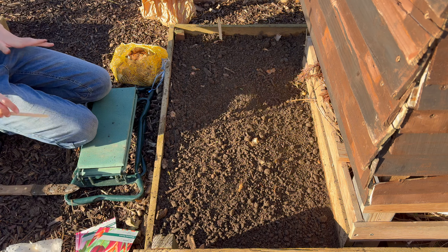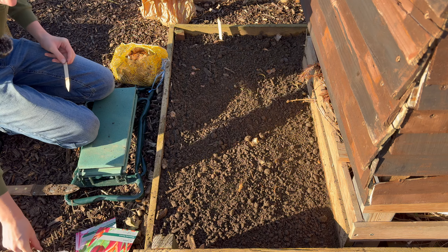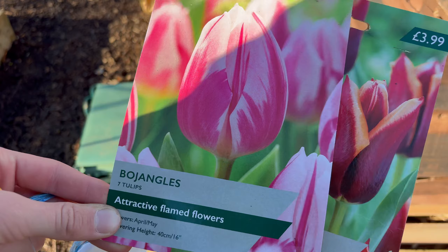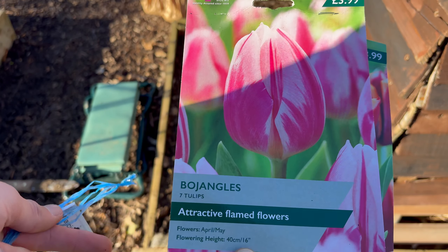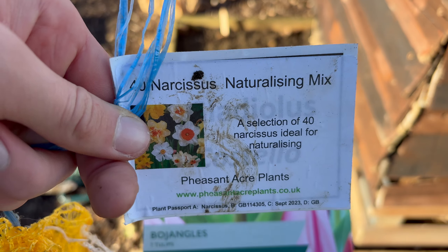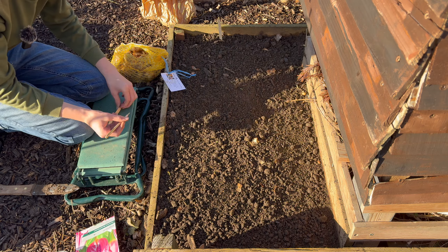These tulips I've got here are a specific variety, and then I've also got a standard daffodils pack of 40 Narcissus, which is what I usually get every year.